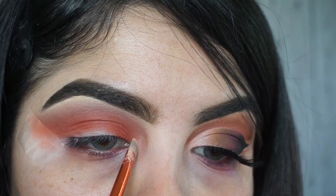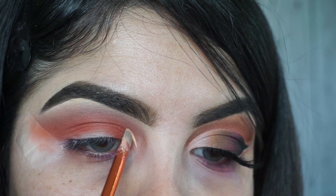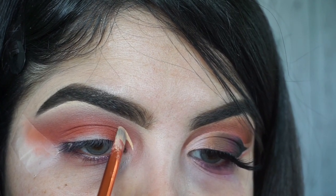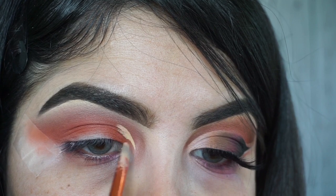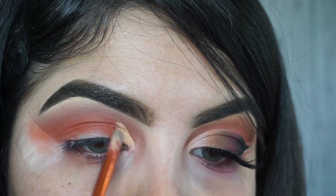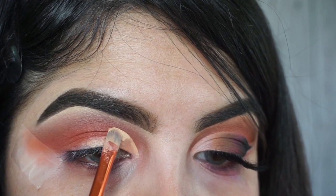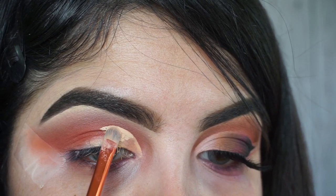To cut my crease, I'm using the Fit Me from Maybelline in the shade tan — I believe it's the lightest shade they have. The reason I got this one is so it can make my eyeshadow pop a little bit more. As you can see, I'm cutting it little by little, not in one whole section, because I want it as sharp as I can get it.